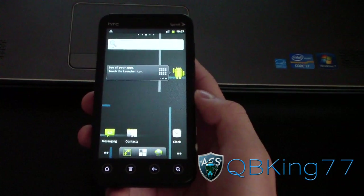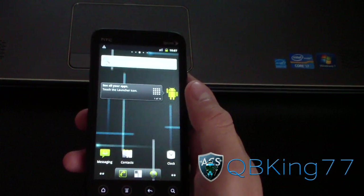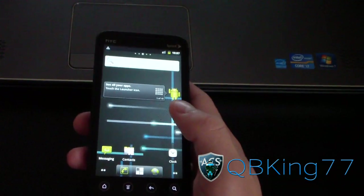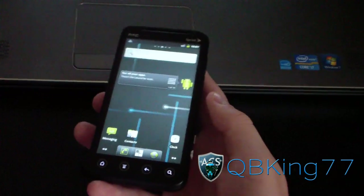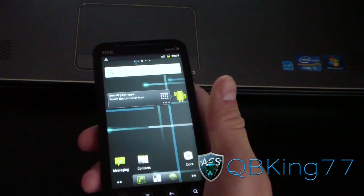I'm going to go ahead and do a review video. First of all, things that aren't working with this alpha build — I did a how-to on it, and I'll link to that in the description showing you how to install it. Bluetooth does work, but car stereo mode does not work. WiMAX does not work, so you're not going to get 4G. Also, 3D on the phone doesn't work — you're not going to get 3D images or be able to take 3D. So keep that in mind when you flash this.